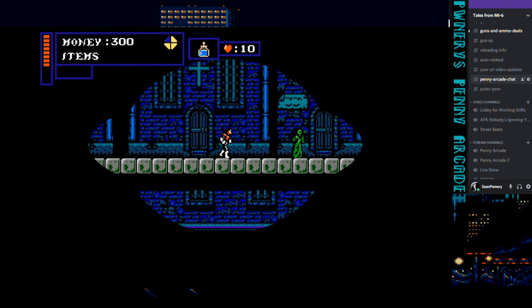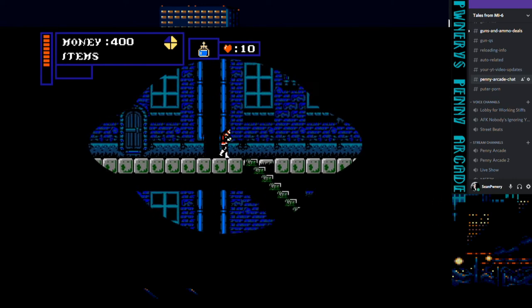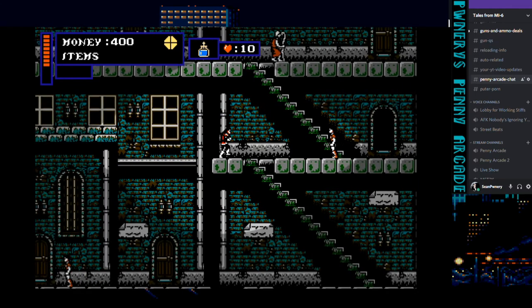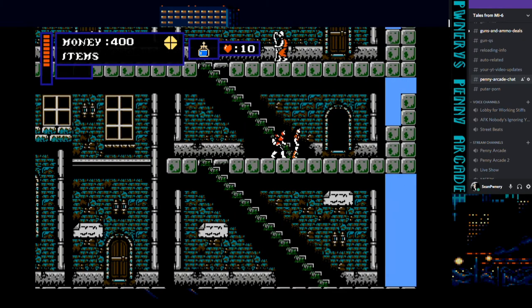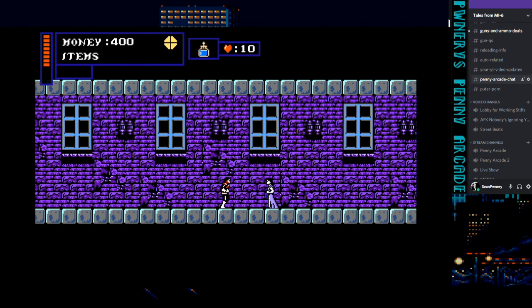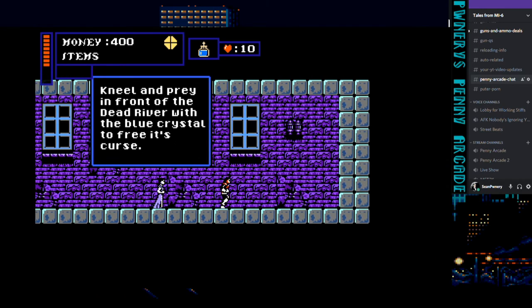If I remember right, this is the town where you trade your original white crystal for a blue one. If you don't see the little prompt, they have nothing to say. Yeah, this is the place where you get the blue crystal.